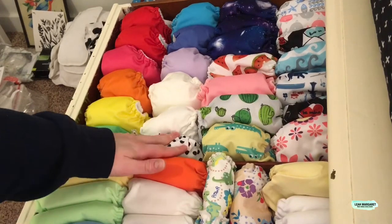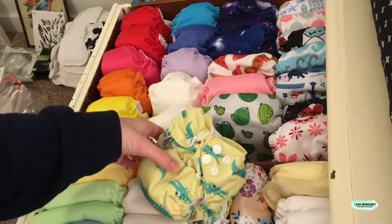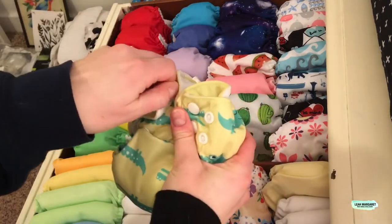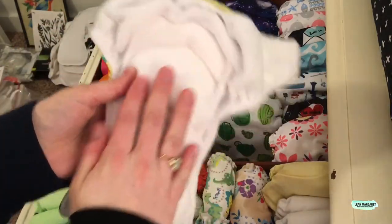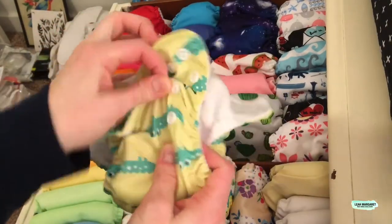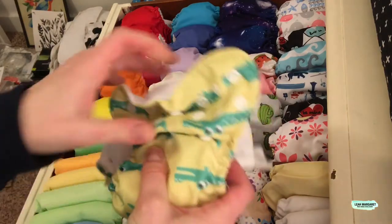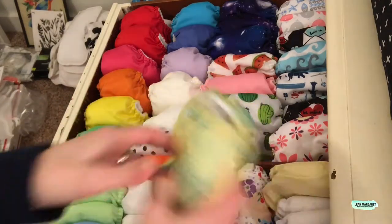The next ones I'm going to show you are these three. This one is kind of similar to the THX brand. It is a Happy Behinds. The difference is that it has two snaps on the wings, and the inside looks very similar, but instead of microfiber on the inside there is a hemp or bamboo blend. The other difference is it has a snap-down for the rise. I just have one of these — I really got it because I thought the alligator print was really, really cute.